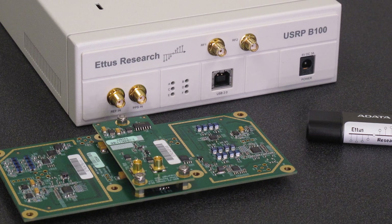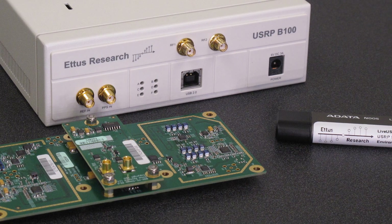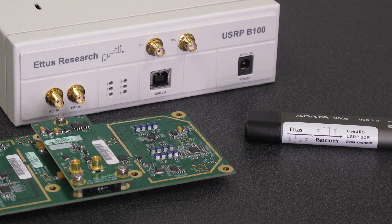Having received your new Instant SDR kit, you'll need to perform some quick assembly. This should take less than 5 minutes.